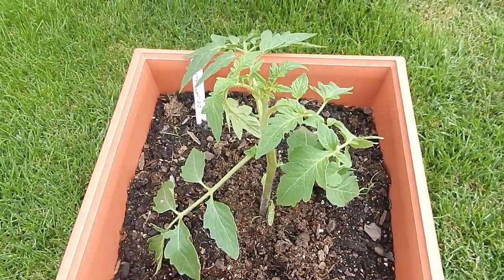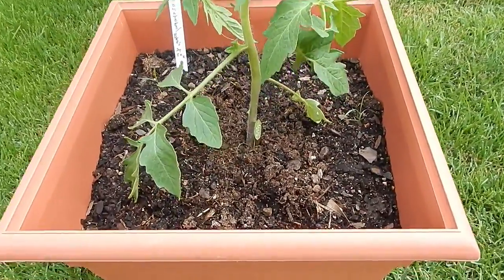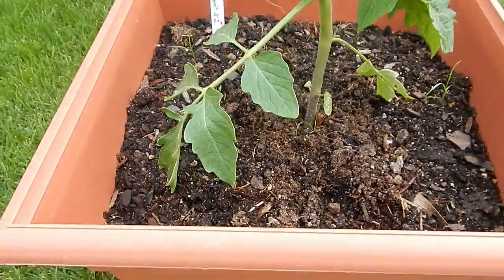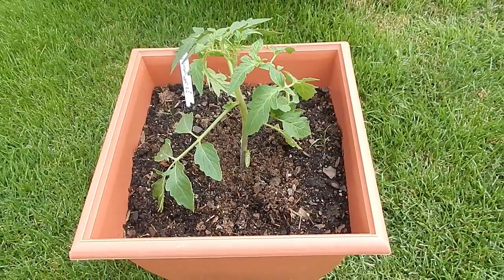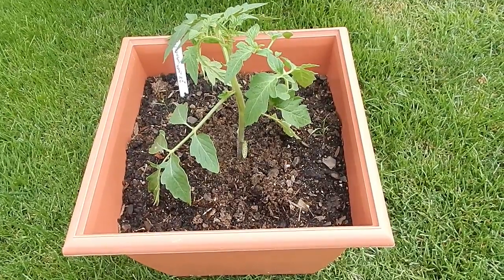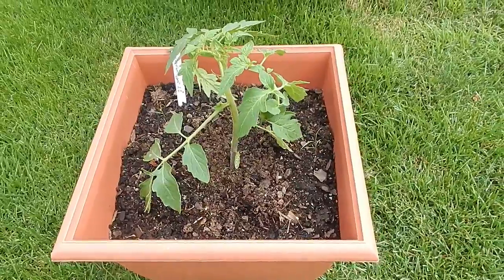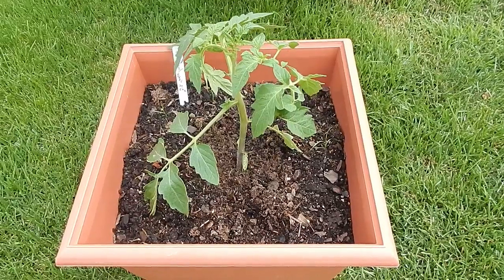I am going to make a few adjustments. I deliberately did not fill this to the top because I wanted to be able to add more nutrients and more soil to it, which is what I'm about to do. I'm going to add some coffee grounds and more soil and fill it up to the rim and we'll see if that makes a difference over the next few weeks.